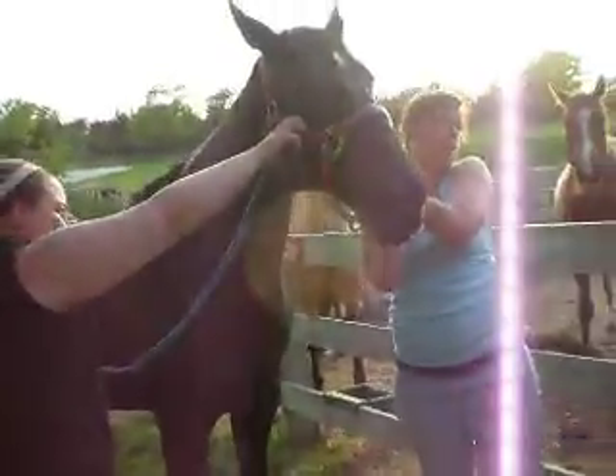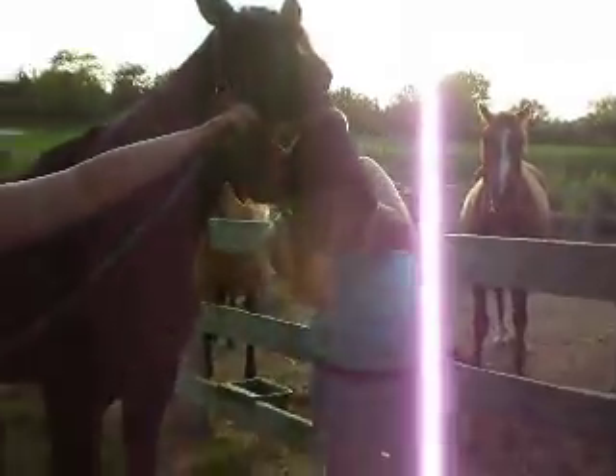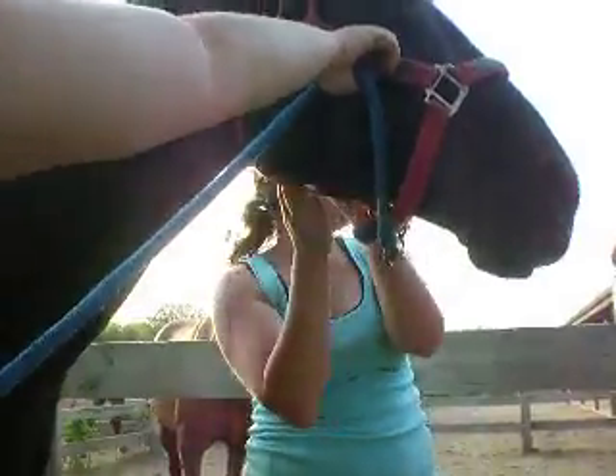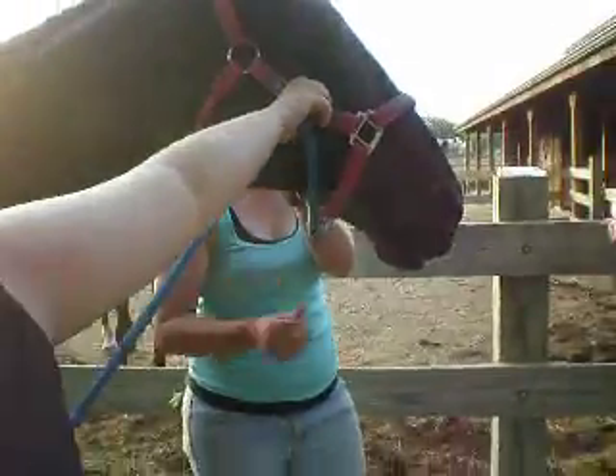And nothing's coming out. Oh, there it comes. That might take a little bit. I feel your pain, dude. It's the most horrible thing ever. I don't think my hole's big enough. It's starting to come, but it's just like a drip.